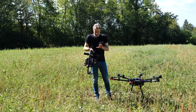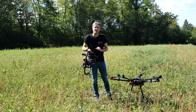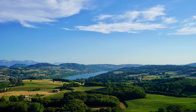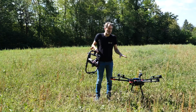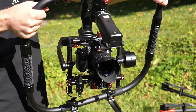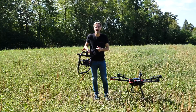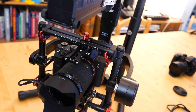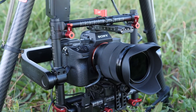L'intérêt d'une telle solution, c'est qu'ici on va pouvoir emporter le Sony Alpha 7 III. C'est un capteur plein format qui dispose d'une bonne plage dynamique. L'ensemble Matrice 600 Ronin MX ne nous limite pas en termes de matériel embarqué. On va pouvoir évoluer en termes de caméra ou d'appareil photo, et aussi emporter des appareils photos qui permettent de la photogrammétrie avec une très bonne résolution.